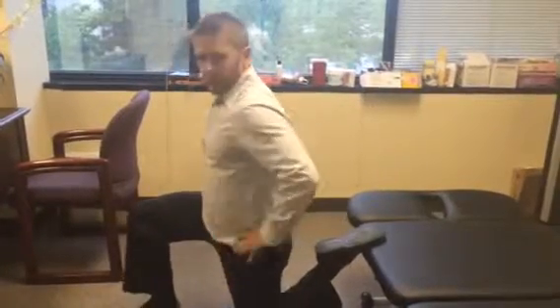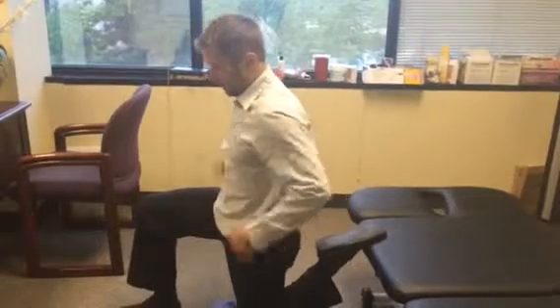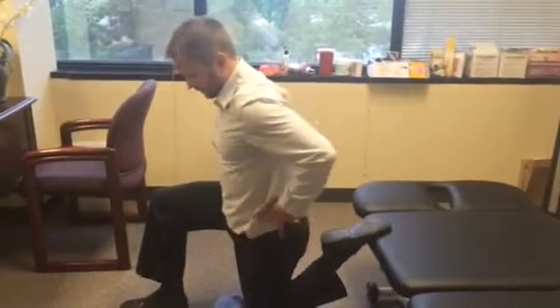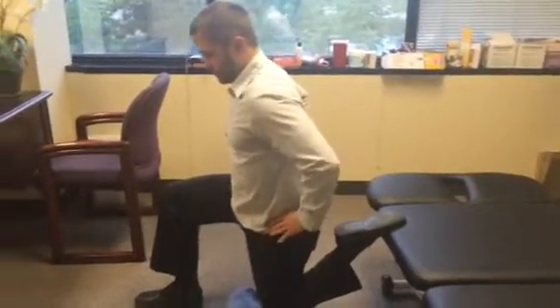Go. In the couch stretch, I'm going to have you tuck your tailbone, brace the abs, and then relax. Tuck tailbone, brace the abs, relax.